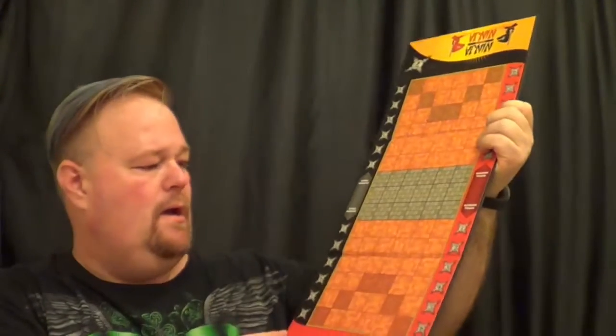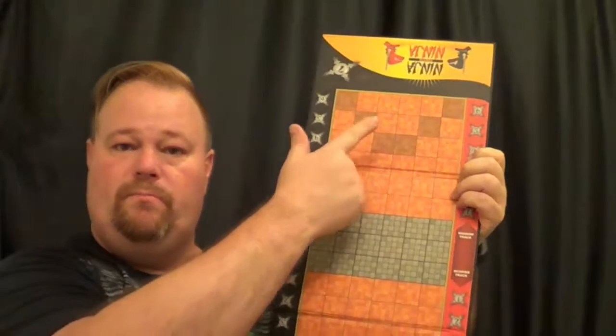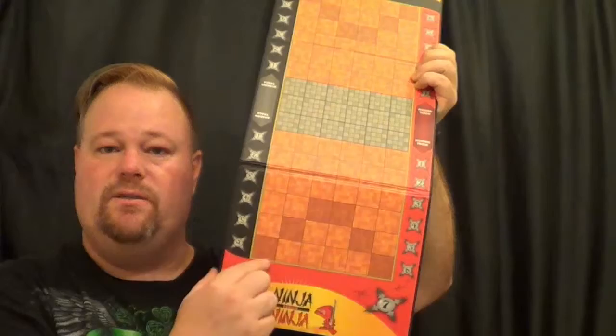We'll start off with the board. As Ninja vs Ninja would imply, you are ninjas and you are battling each other across your dojos. I don't know if you can see it but you have this little gray line in the center — that's your neutral zone more or less. You've got an area up here that is for your black characters and an area down here that is for your red characters. You can see that the blocks are shaded for their particular ninja army.